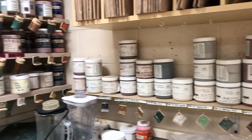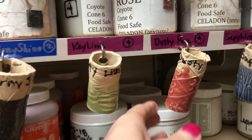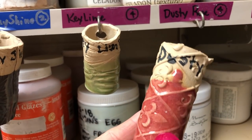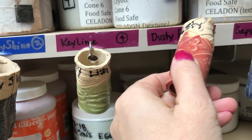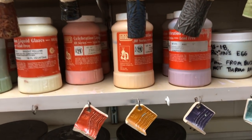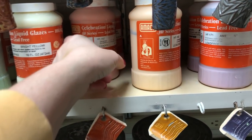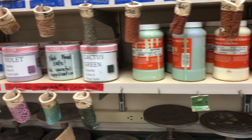Each glaze does have a tile that shows you exactly what it's going to look like — so like dusty rose will look like this. The ones marked with a little cylinder are the coyote glazes that are in my big buckets. The ones that have just the little flat hanging tiles are the brushable ones that are in pints, and I have a few different brands of those.